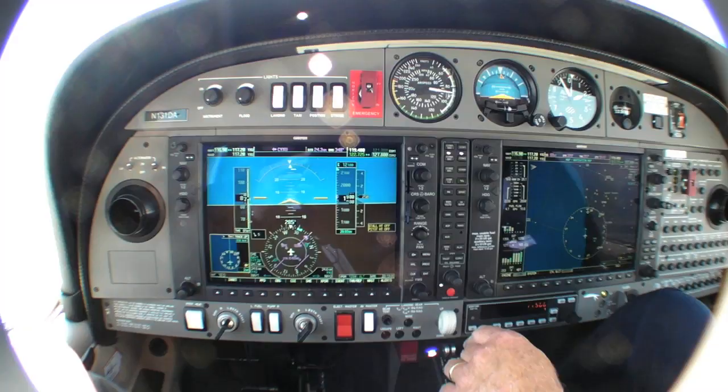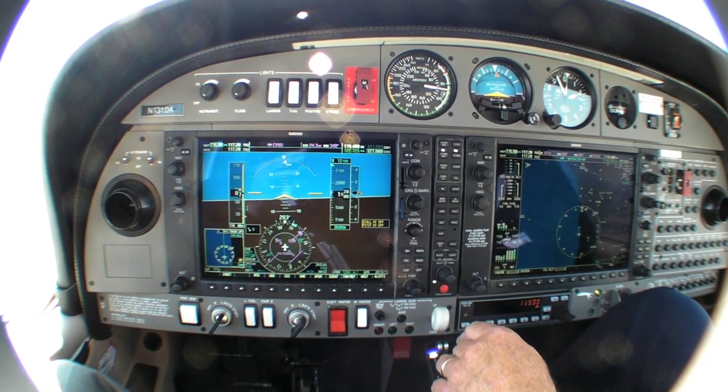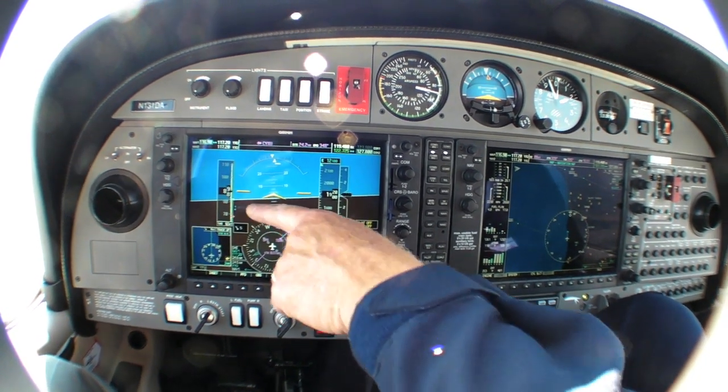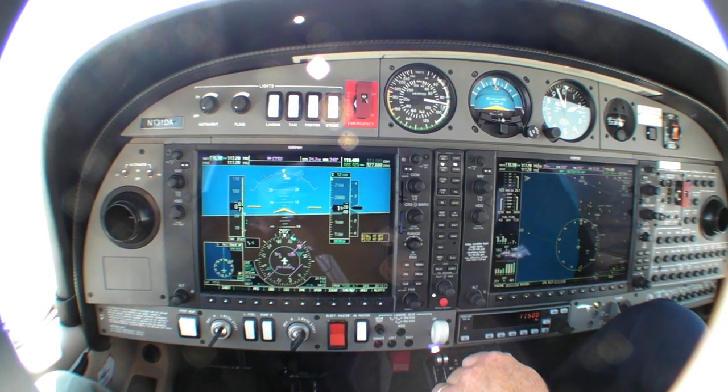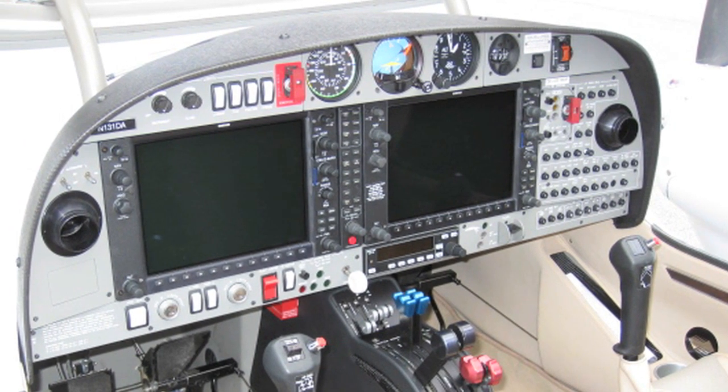With counter-turning props, there's no critical engine in the L360. VMC is an eye-opening 65 knots. You'd have to be brain dead — or maybe really dead — to provoke this airplane into a VMC roll. It's probably one of the safest twins ever built.